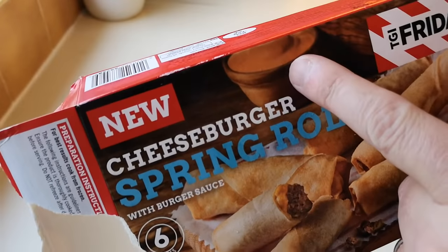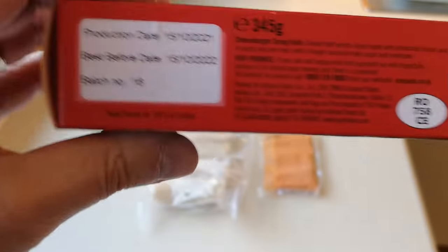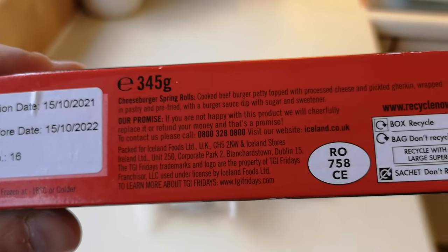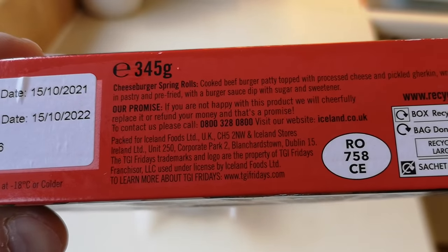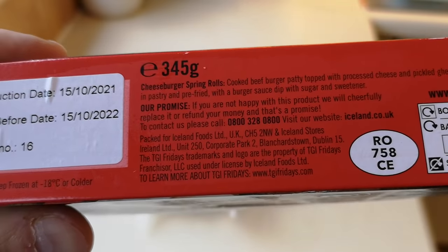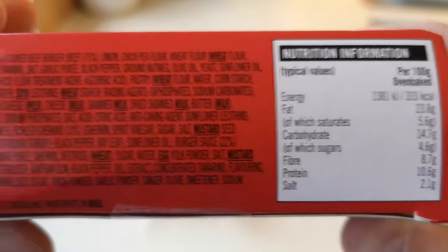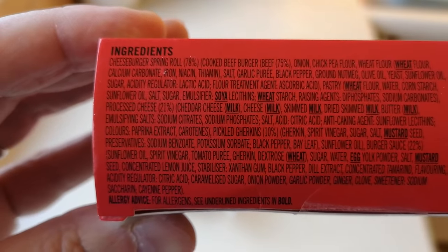Let me put my specs on and have a look at the box. It says: cheeseburger spring rolls — cooked beef burger patty topped with processed cheese and pickled gherkin, wrapped in pastry and pre-fried, with a burger dip. There's sugar and sweeteners in there — it's going to be fatty. The nutritional info shows 333 calories per 100g oven baked. And look at all those ingredients — the spring roll is 78% of the product.